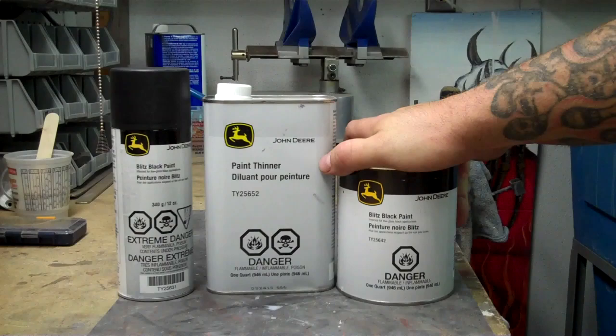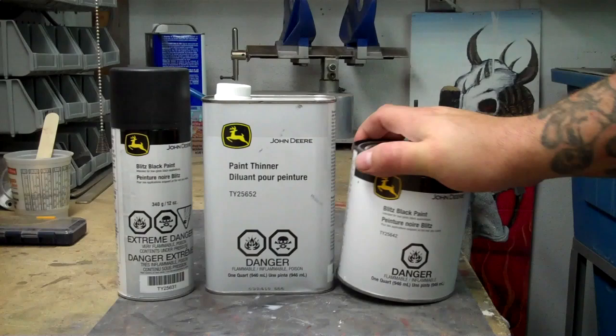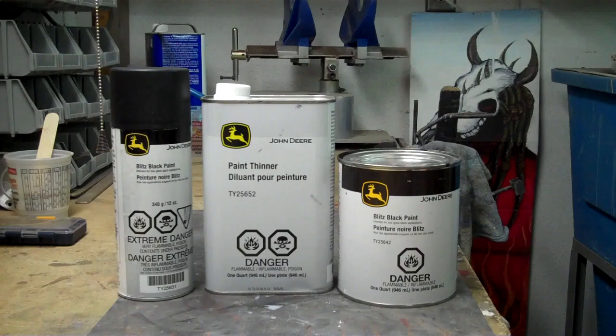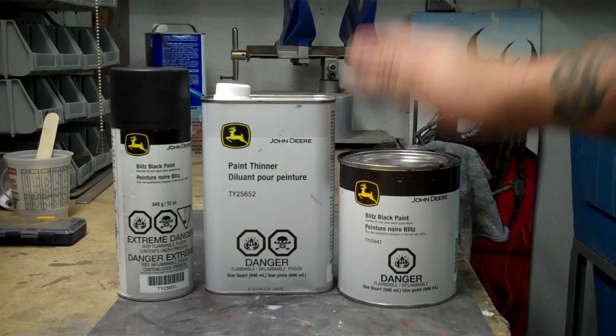You can also step up to the quart if you have a spray gun. Quarts are $11.99 and the thinner is about two or three bucks — you mix it eight parts paint to one part thinner. They also have it in gallons, but I've found that if you let this stuff sit on the shelf for a while after opening it, it will tend to break up and you can't get it stirred back in even with a paint shaker. So I suggest buying it in quarts.